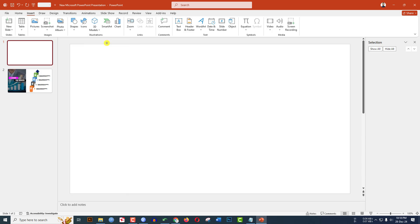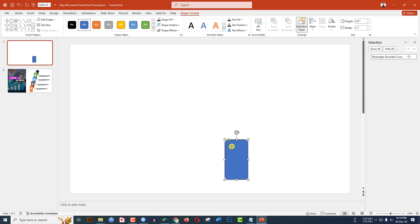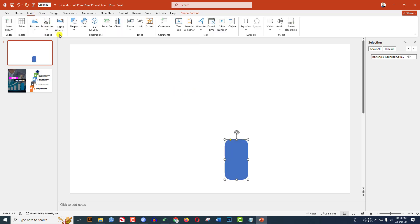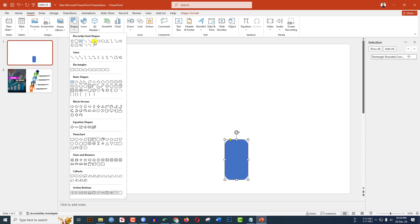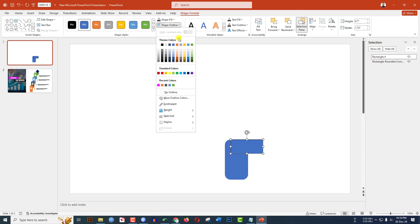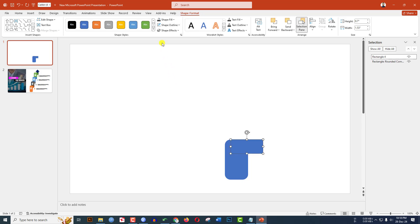Go to Insert, go to Shape, pick a rounded corner rectangle shape and drag it. Increase its roundness using the yellow point. Go to Shape Outline, make it no outline. Again go to Insert, go to Shape, pick a rectangle shape and drag it. Go to Shape Outline, make it no outline.